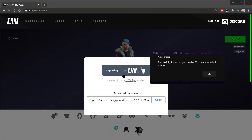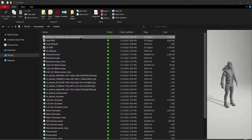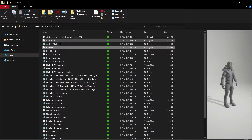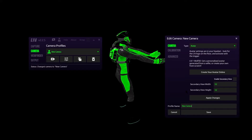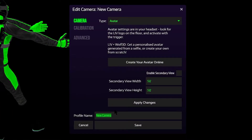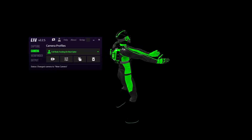If you import your avatar directly into LIV, there'll be a pop-up that says successfully imported your avatar — you can now select it in VR. If you want to set up multiple avatars, I definitely recommend coming in and changing the name, or else you'll get a pop-up that says the avatar has already been imported. Since me and Adi want our own separate avatars, we chose to name them. The last thing to do from the PC is give our profile a name — I'm going to call this full body tracking for Beat Saber — and click save. Now it's time to suit up.